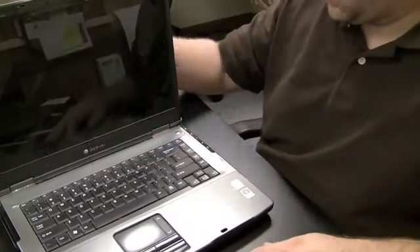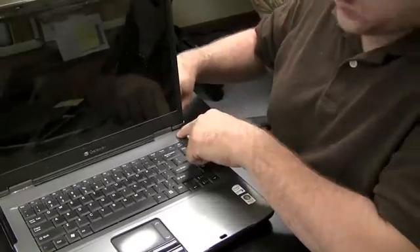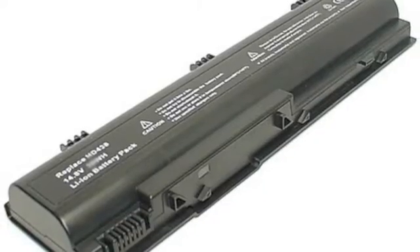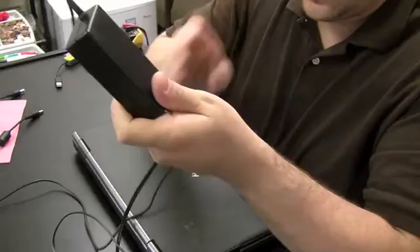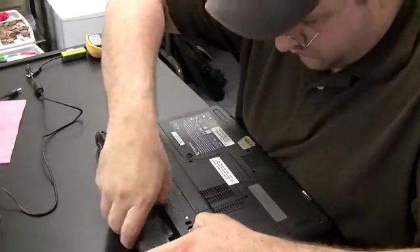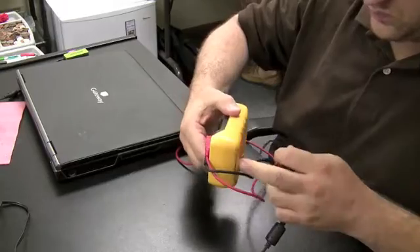Number one: the computer won't power on. If you've got a laptop that doesn't power on, ask yourself why else it wouldn't. First, if it's on battery power, the battery could be dead or bad. Second, the AC adapter could be bad. To rule these out, pull the battery out and keep it out for this test, then check the AC adapter voltage with a voltmeter.